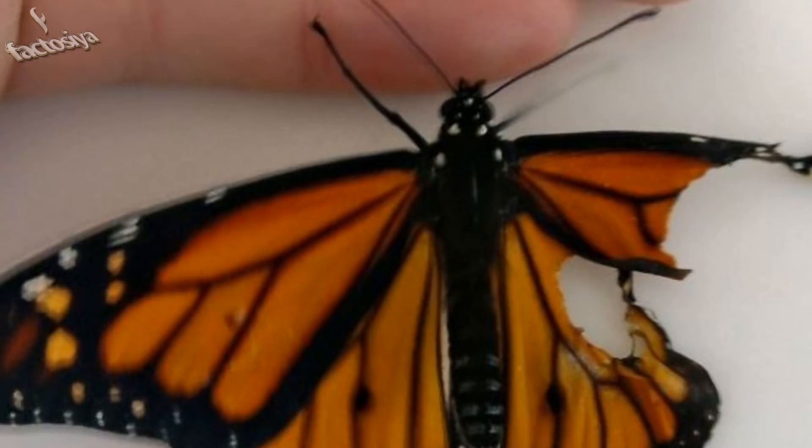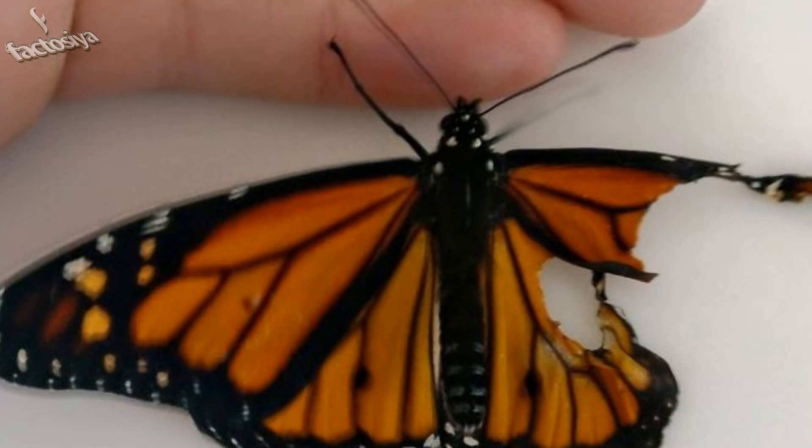The patient, this three-day-old little boy, was born with torn upper and lower wings. Let's see how we can help.